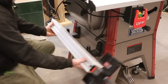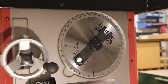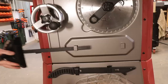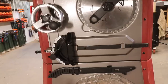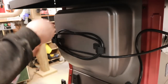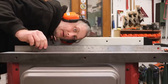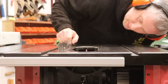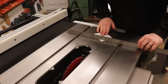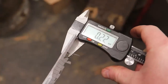Another nice design feature is onboard storage for accessories including the fence, blade and spanner, blade guard, push stick, and mitre gauge. There are even hooks for neatly wrapping up the power cable. The cast iron table from front to back looked perfectly flat. From side to side there was a slight hollow at the front centre, equivalent to two layers of paper, measuring 0.22mm.